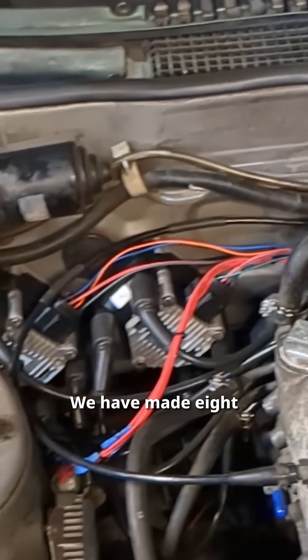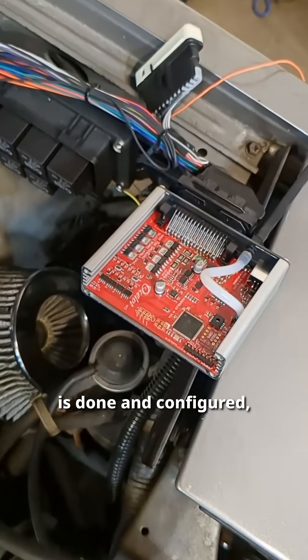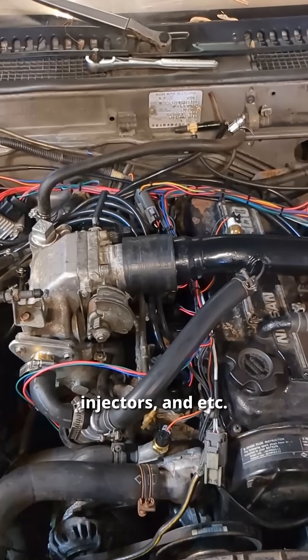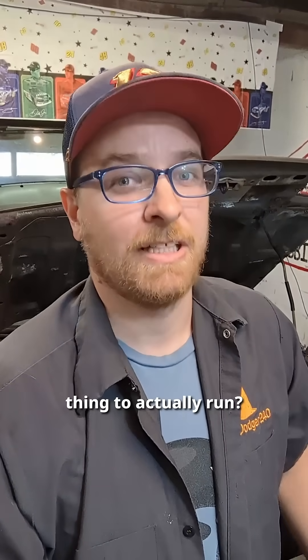We have made eight new custom spark plug wires. Our Speedwino Ocelot ECU is done and configured, and it is loomed to all of the sensors, injectors, and so on. There's nothing to it but to do it. How many startup attempts do you think it's going to take for this thing to actually run?